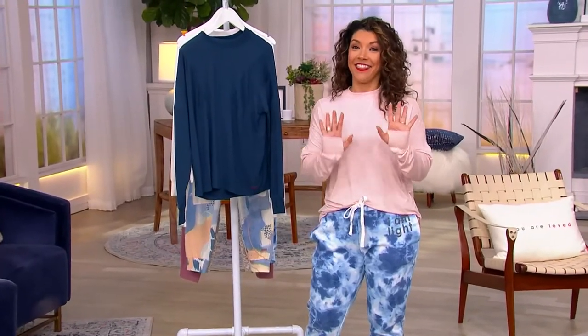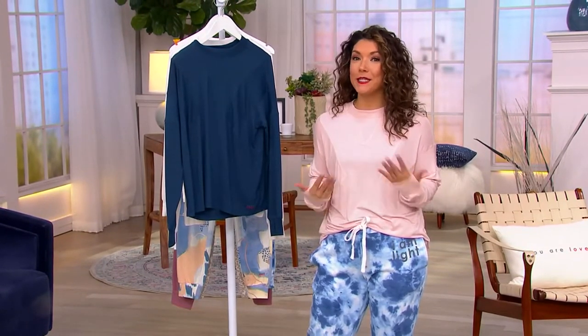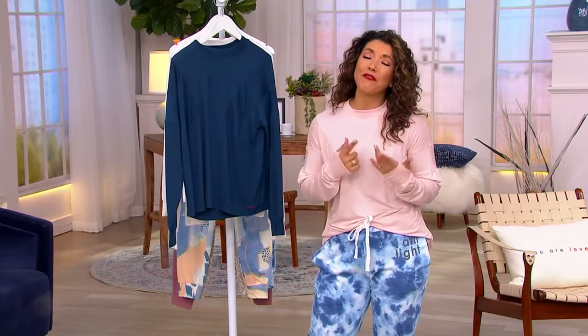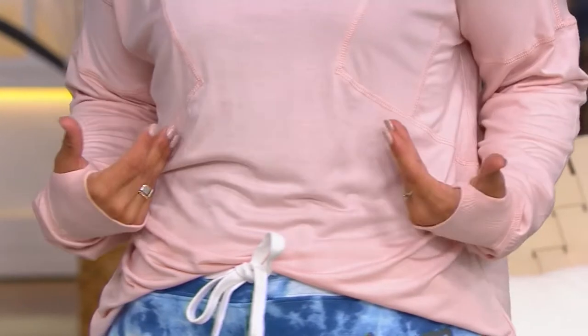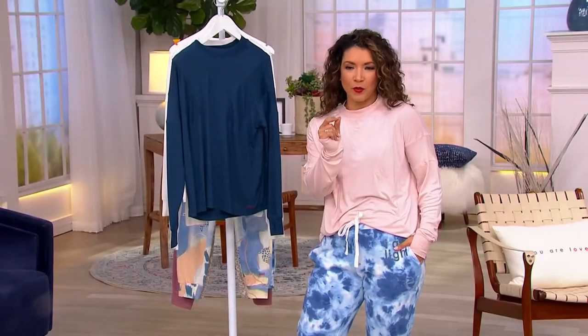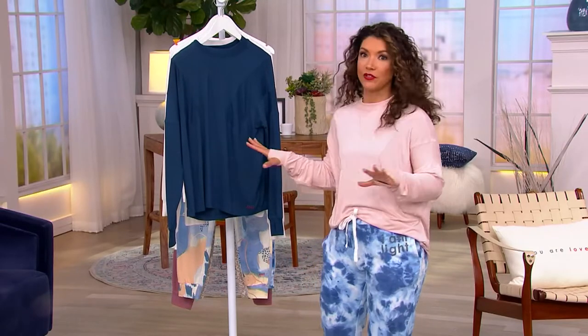Where have you been all my life? The second you get this home and you put it on — did you see the moment when I put it on? It was like, oh yes. The way it feels against your skin, the draping is just right. It's like this relaxed lounge. And look at the way Alina did the stitching to give it that visual interest, that little extra that we're looking for.